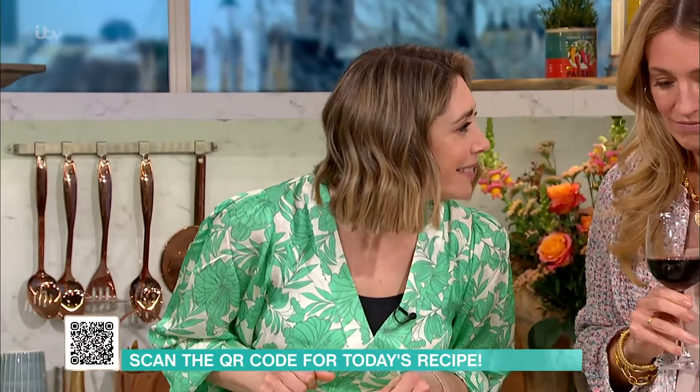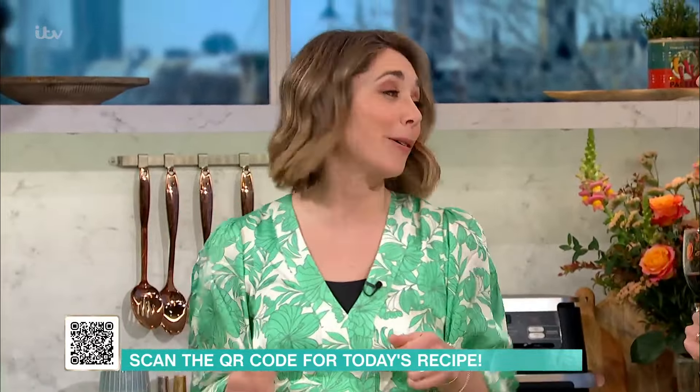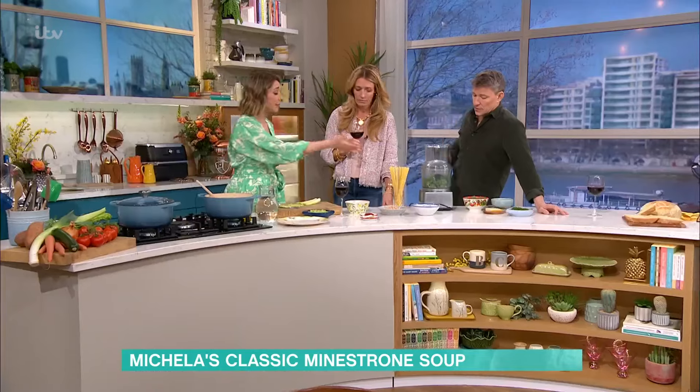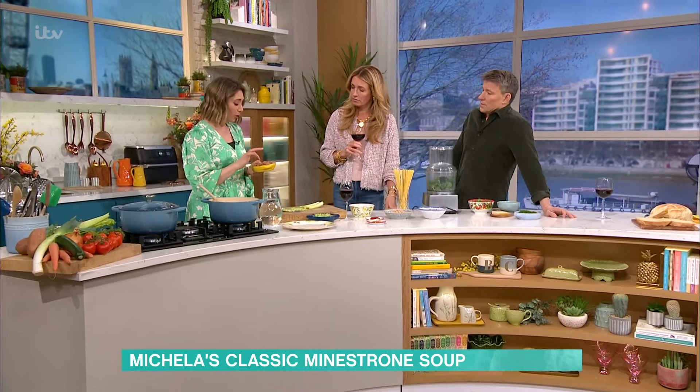Bean-wise, it depends who you talk to. One person will say it's got to be borlotti beans, and then you'll go next door and they'll say, 'She said borlotti beans? My nonna always used borlotti!' But regionally it changes — butter beans, kidney beans. The borlotti beans — they do say that the legume is a really important factor in Sardinia for longevity.